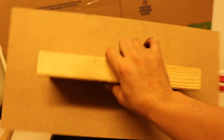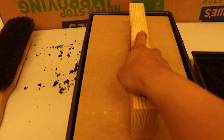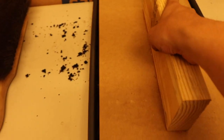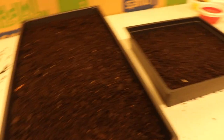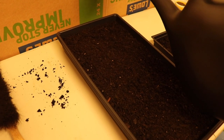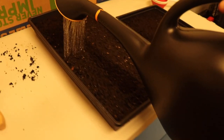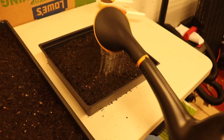Once you have the soil spread out, I built this little press and all you do is just take it and give it a nice gentle press — and it's nice and flattened. You're going to want to do the same with the other tray. Once you've flattened your flat down, you're going to want to water it. Take this big watering can and just water the soil.